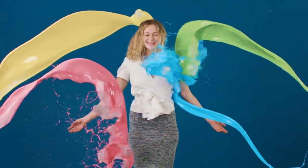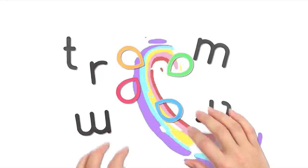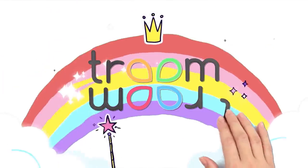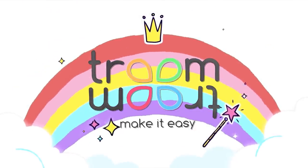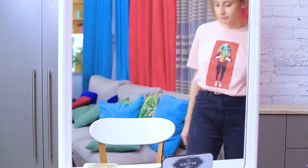Do you want to be splashed with a rainbow? Meet Kelly! Her biggest dream in life is to look like an Instagram model and be just as bright! But Kelly isn't happy with her appearance at all!